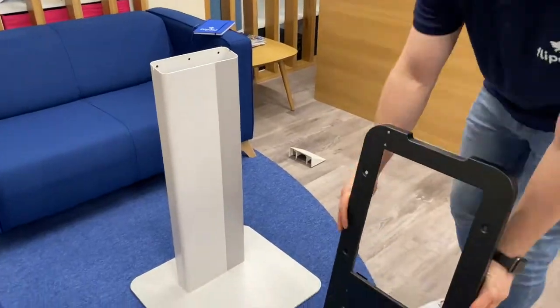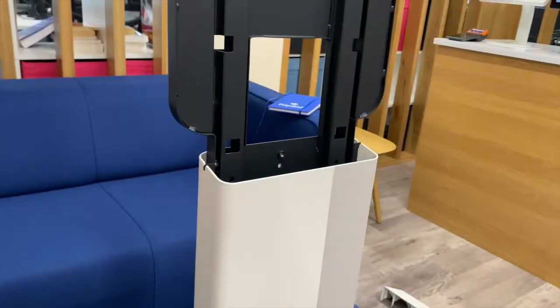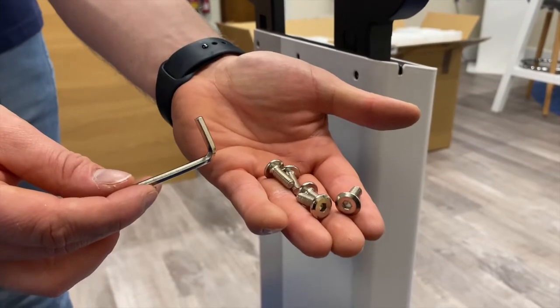Now insert the kiosk back support into the stand as shown. Fix the back support to the stand using six of the 6 by 12 millimeter screws.